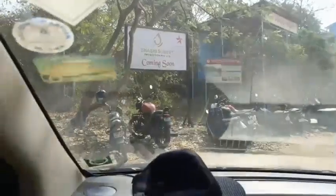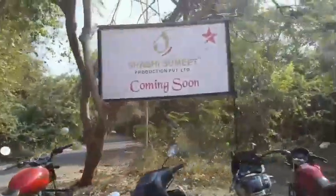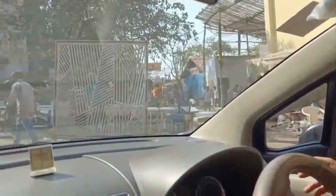Okay, so this set is new. Star Plus's new show. This is my Divya Drishti set.